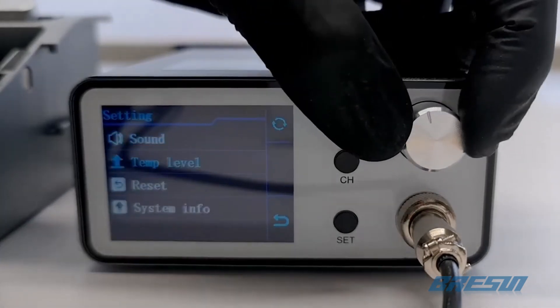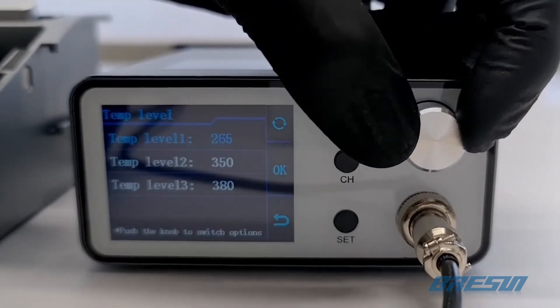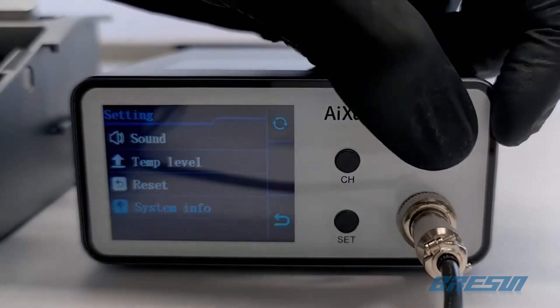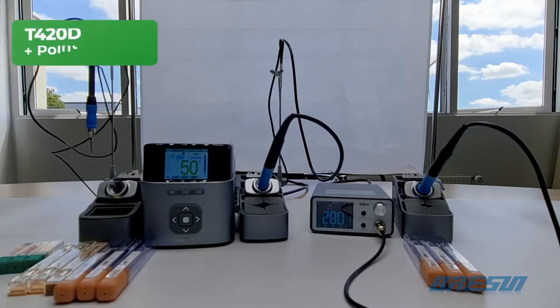The sound option allows you to turn off the feedback of the buttons. At the temp level option, you can configure the channel levels of temperatures. Okay, now that we have shown you both of the stations, we're going to do the side-by-side comparison.